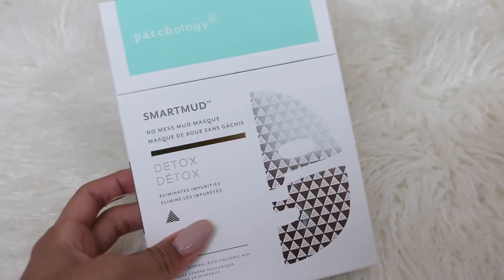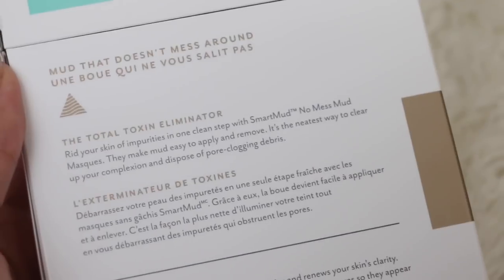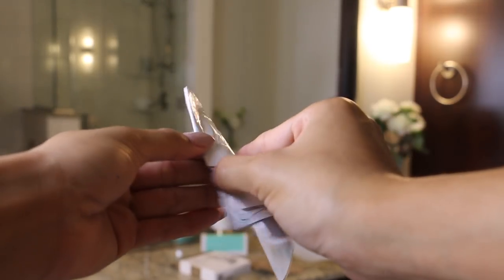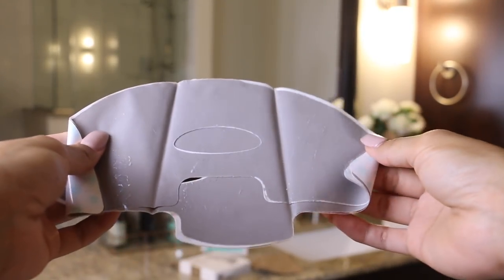So this Smart Mud Mask will detox your skin and get rid of those impurities, but it's not messy because it is a sheet mask and it only takes 10 minutes to work. All you have to do is peel it open and place it on your skin and wait for 10 minutes.